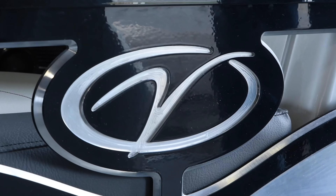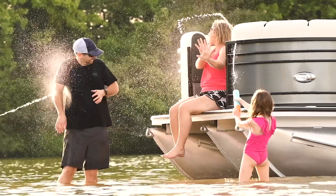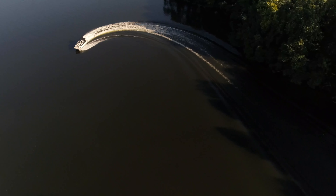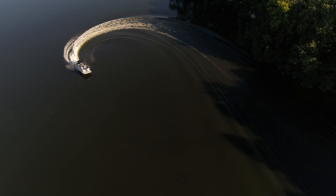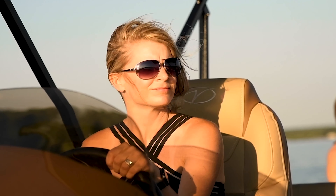Hey everyone, Tommy Sanders, and I want to welcome you, the Veranda Luxury Pontoons family, to our online owner's manual. Congratulations and thank you on your wise decision to invest in a Veranda, as you're now part of this great fraternity of lake life enthusiasts who love being on and around the water with friends and family.